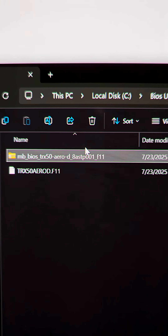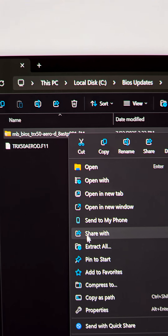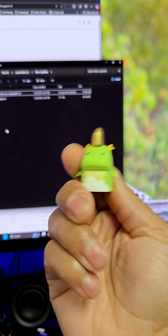It will show up as a zip file, and you just want to right-click and uncompress it — extract all, basically. And this is the file that you're going to want when you enter the BIOS, which you're going to put on your thumb drive.